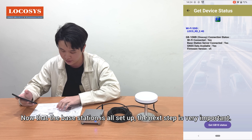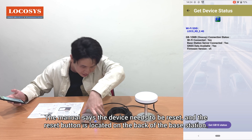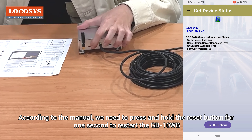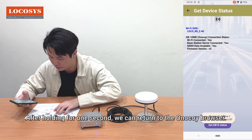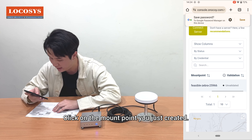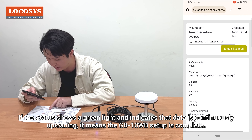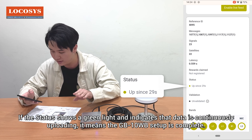Now that the base station is all set up, the next step is very important. The manual says the device needs to be reset, and the reset button is located on the back of the base station — there's a black circular dot here. Press and hold the reset button for one second to restart the GB10WB. After holding for one second, return to the NTRIP browser. Tap on 'Reference Stations' and you should see the reference point we just created. Click on the mount point you just created and scroll down to view all the information. If the status shows a green light and indicates that data is continuously uploading, it means the GB10WB setup is complete.